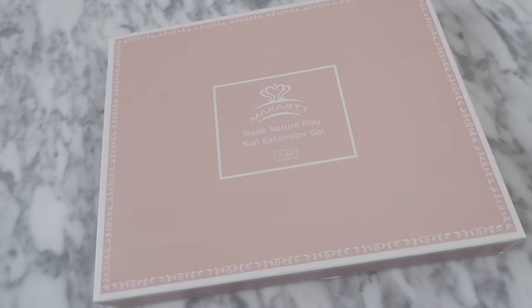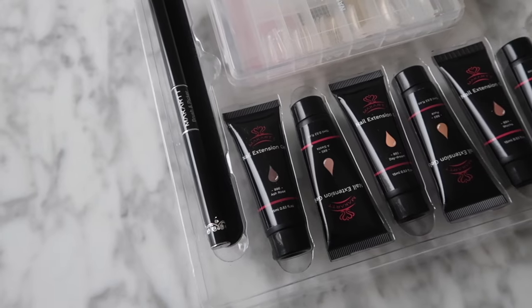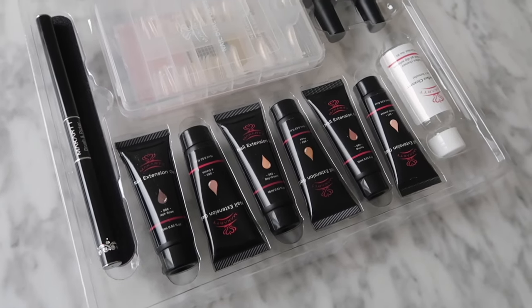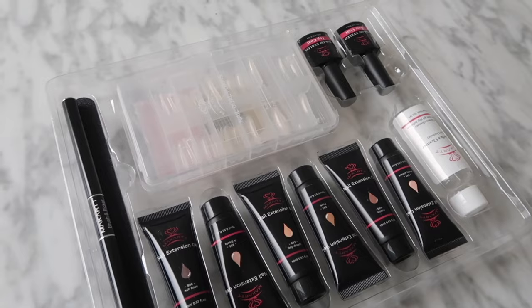Hey guys, it's Gabby. Welcome back to my channel. So for today's video, I partnered up with McCart to show you guys how to apply poly gel to your natural nail, or in other words, do a poly gel overlay.